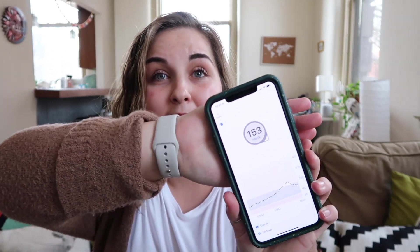Okay, pre-video blood sugar check. I don't think I'm doing... oh, 153. I was a little high. I'm coming down. Okay, now I can get started.